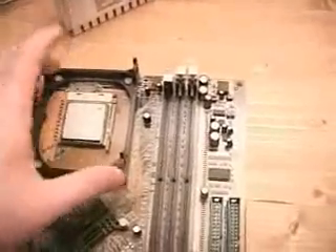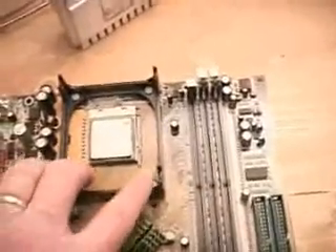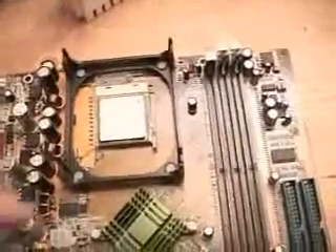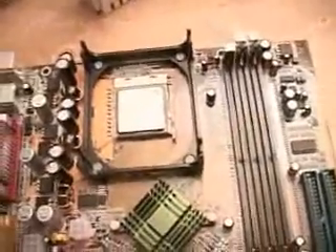Some boards do come with this holding base already installed, even with screws in them. Some do not — if they do not, it is very simple to install it. The reason for not installing it on some boards is maybe you want to get a different kind of cooler. Some coolers, like the SwiftTac cooler, install without this holding base and go right onto the board itself.